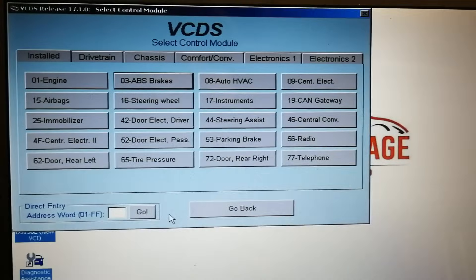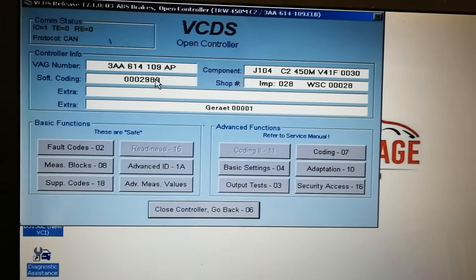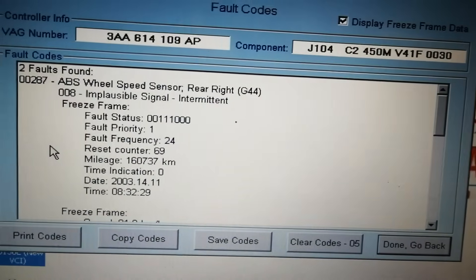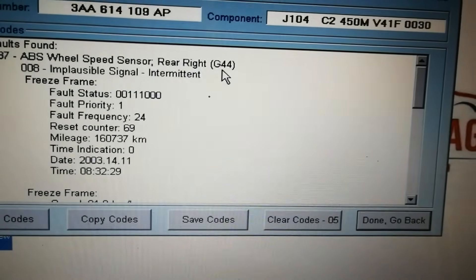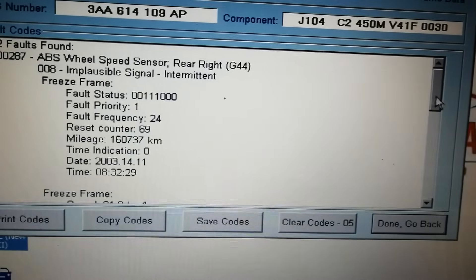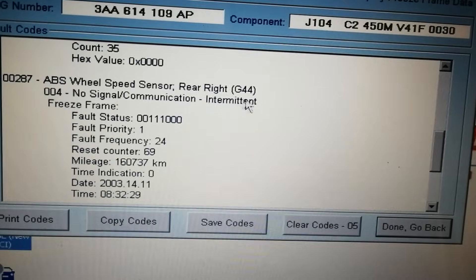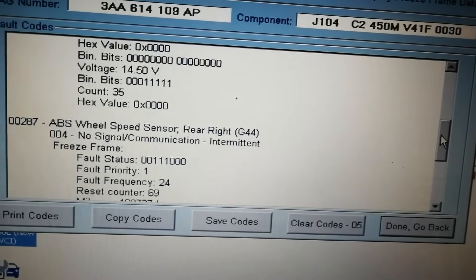I'm just plugged into the vehicle at the moment and I'm about to run the fault codes on it. Two faults found: ABS wheel speed sensor rear right G44 - mileage recorded was at 160, it's now at 162. Scrolling down, it is wheel speed sensor rear right G44 - the same fault recorded twice.